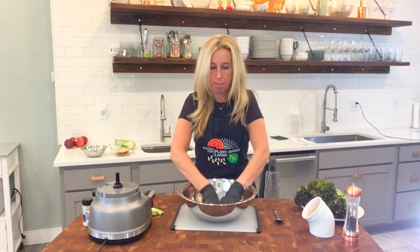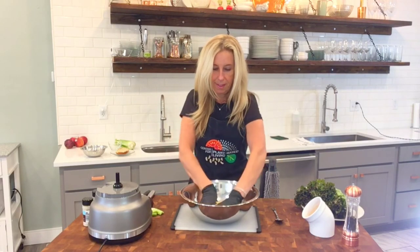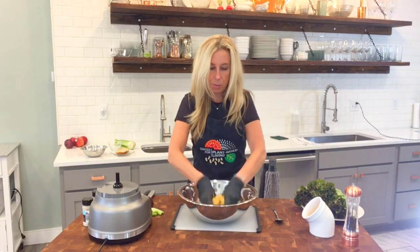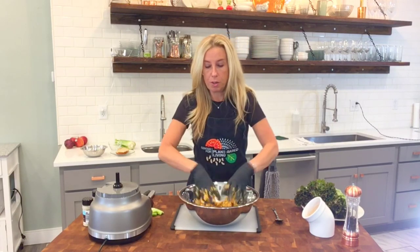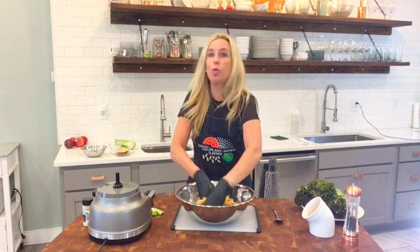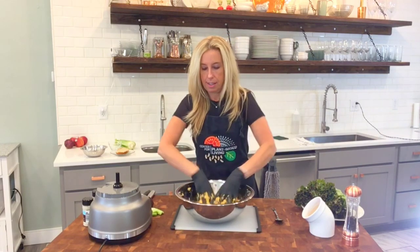Mix everything up. This will keep in the refrigerator for up to about five days in a sealed container, so you can make this once and eat it all week. It's a great little meal or snack to have in the fridge for when you're hangry.